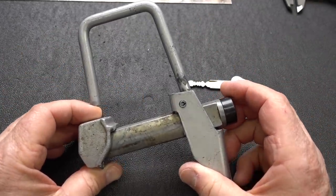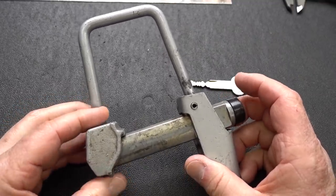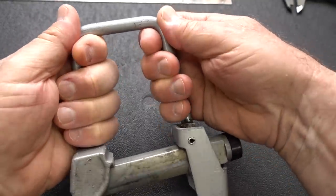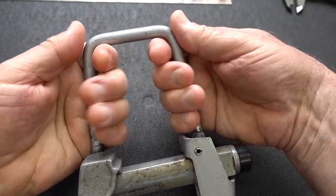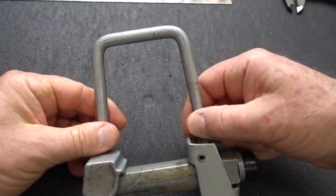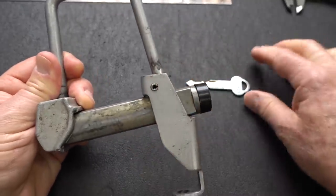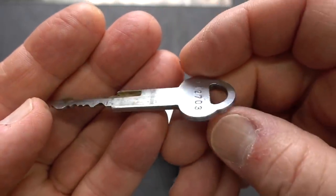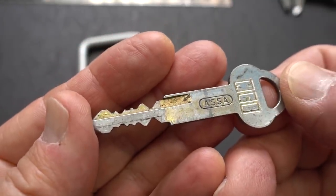That would be this guy - a bicycle lock. He says it was from the 1980s. For those of you who haven't seen these, they're usually mounted solidly to the frame on the back wheel behind the seat. There are clamps, and based on the wear, they probably went right here to clamp it to the frame. Take a look at the key - right away you know I'm going to be in trouble, not only because of the bidding but again with the ASA.